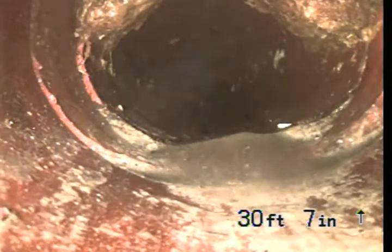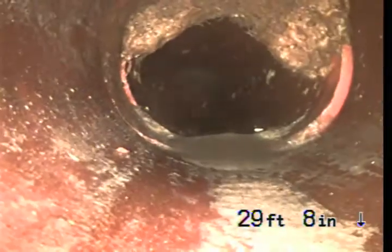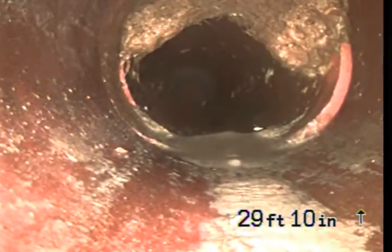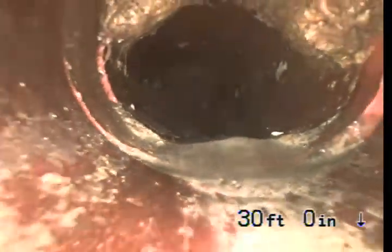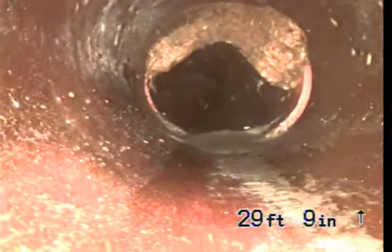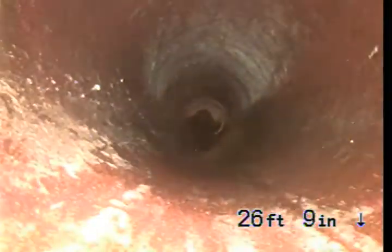This one — there's more roots here, but it looks like there are two rings. You can see two rings and the roots are actually coming up from the second ring. One's a connection, and the other could be a crack. We will have to clean this to see what's going on behind.